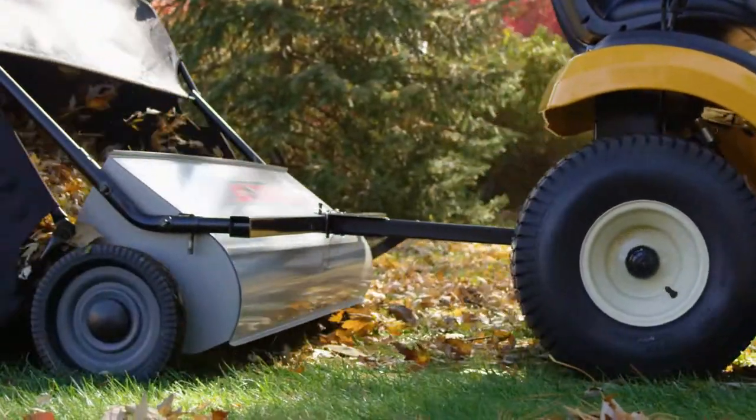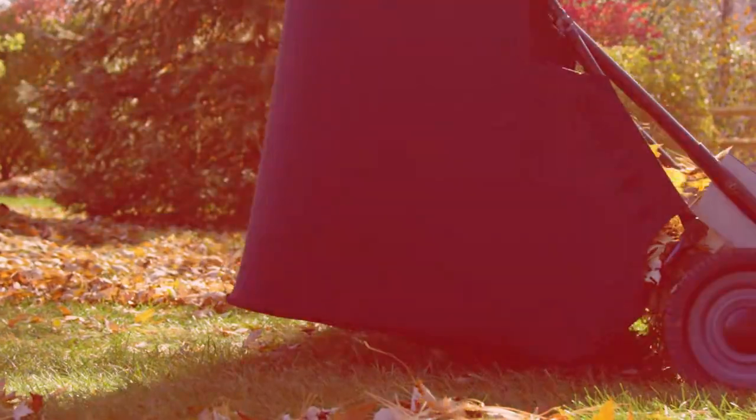Keep your yard clean of leaves and grass clippings with the 42-inch Lawn Sweeper from OhioSteel.